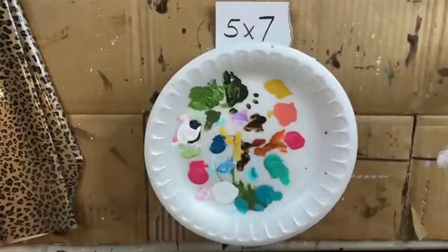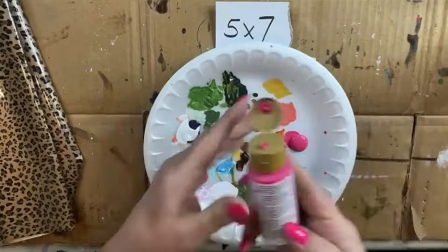I'm gonna use some pink, which is my dragon fruit color.